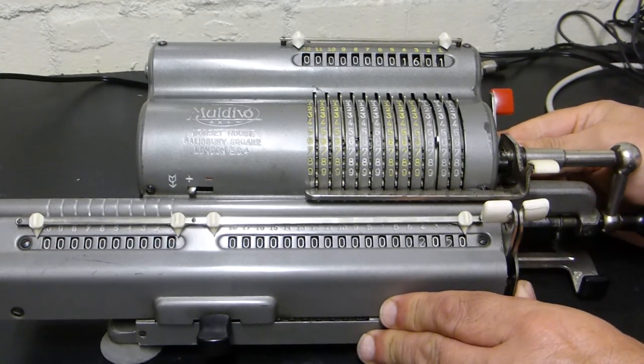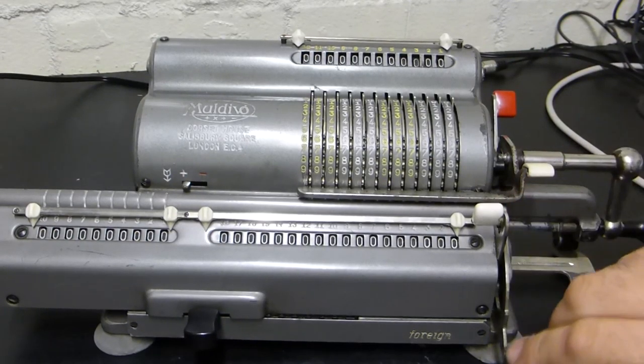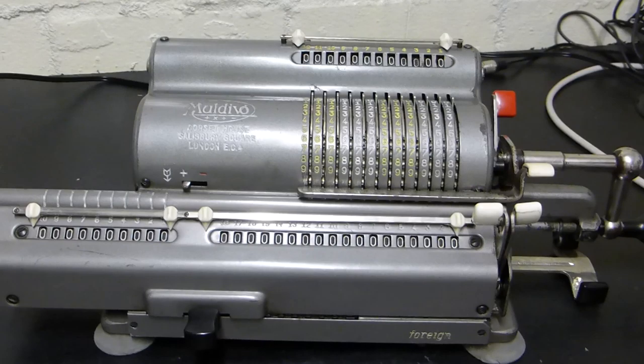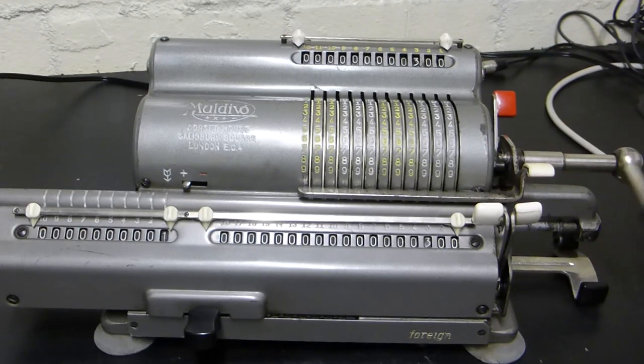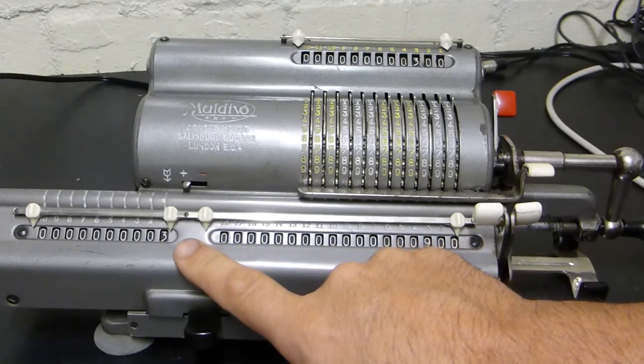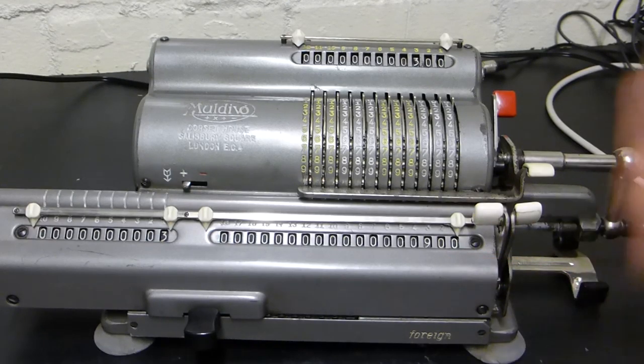So let's do a multiplication. Multiplication is just multiple additions. For example, if I put in 300 and turn the handle three times, the counter says three times 300 is 900. But if it was a much higher number like 25, I don't want to turn the handle 25 times - that's a little bit tedious.